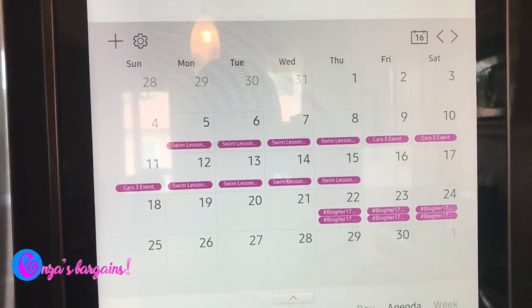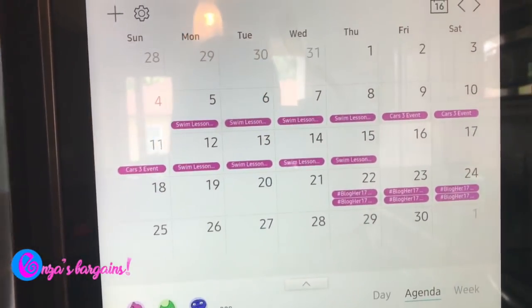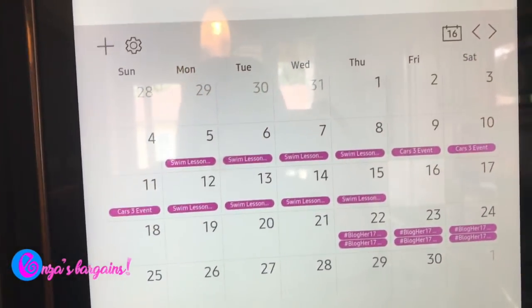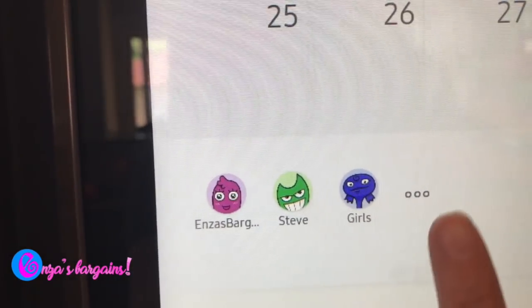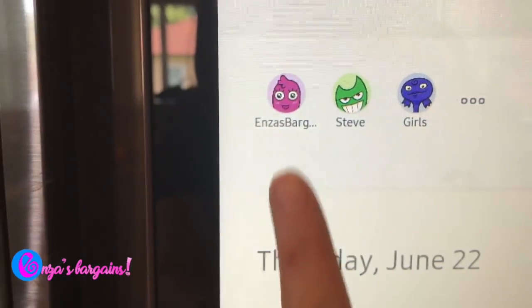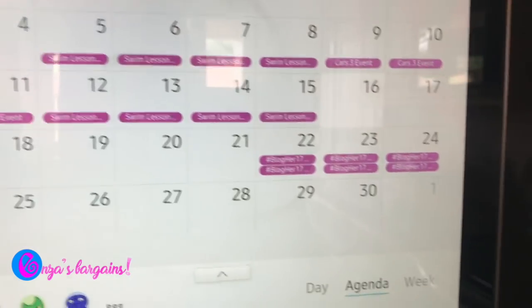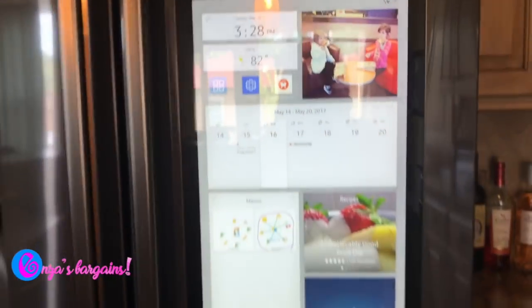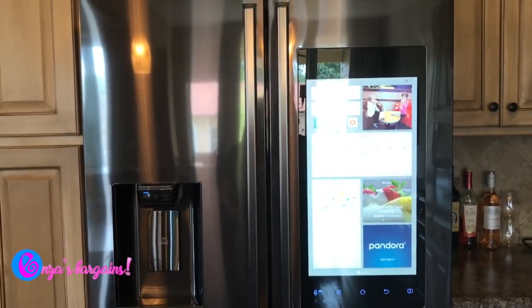I added that through my phone, and most things I add through my phone or computer and it shows up right here. I can also set up different schedules — my husband's schedule, the girls' schedules, my personal and work schedule — all on there, all together. Anyway, it's a long video but it's an awesome fridge, so let me know what you guys think!